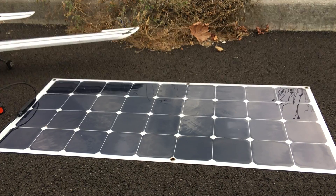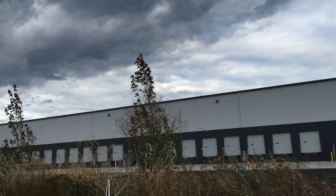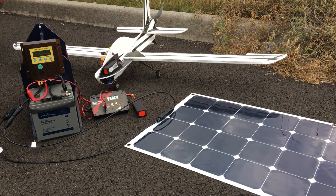The sun's not out right now so I'm probably getting around an amp or something like that, but I did see over 5 amps a bit earlier.